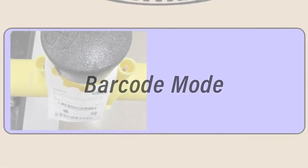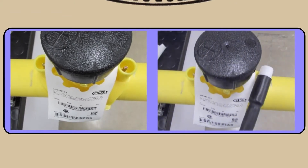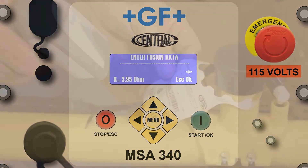Due to the added information available in the barcode mode, some customers require their operators to use this mode exclusively when electrofusing. To avoid the CP mode, connect the white lead to the pin with the resistor and the red lead to the solid pin side of the fitting. If there are no resistor pins, the lead can be installed on either pin. When leads are connected, press the green Start OK button to continue.